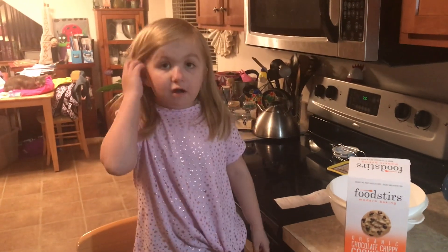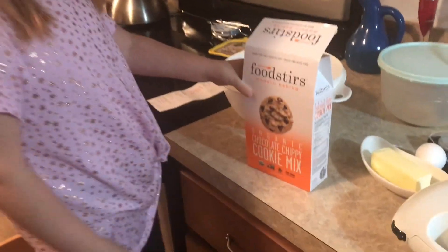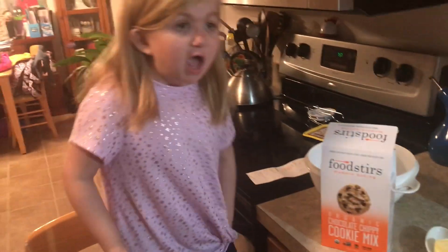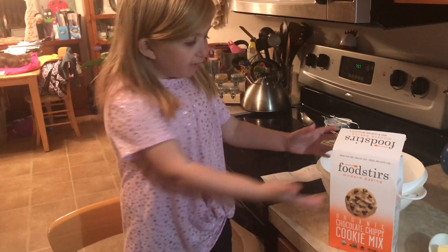Hi everybody and welcome back to Audrey's kitchen. Today we are going to be making some organic chocolate chippy cookies from Food Stirs. Sarah Michelle Geller gave this recipe to me.